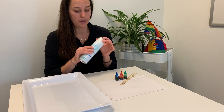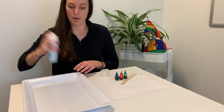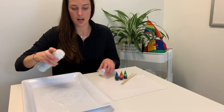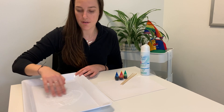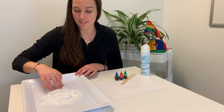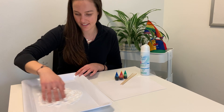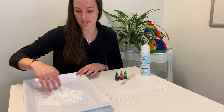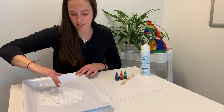First thing we're going to do is take our shaving cream and put it in our tray. I've got my white tray ready to go and we're just going to squirt a lot of this in. This is the really fun part for kids too — putting their fingers in it, feeling the cold shaving cream and watching it get really foamy. They could probably spend hours doing this, which is why I said this is kind of a sensory art activity.